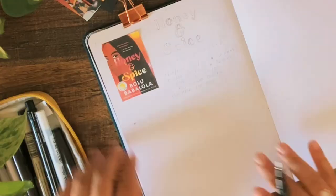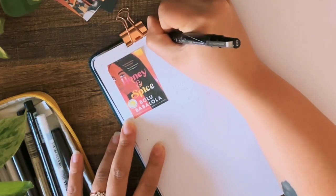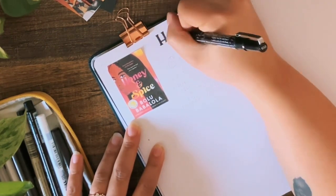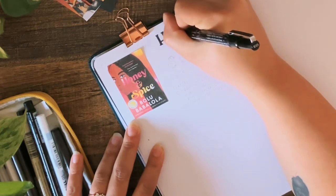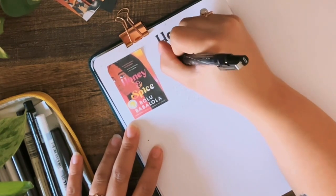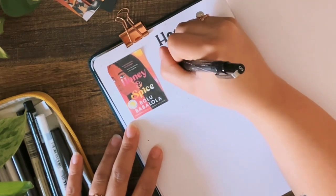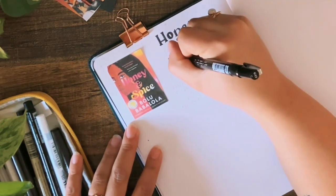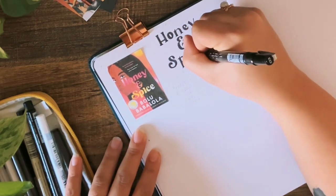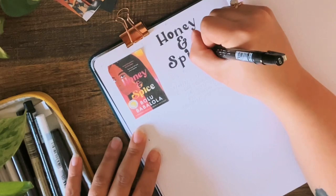Now that we have the book cover pasted in, I am just lettering the title of the book. This is actually one of my favorite parts of doing these review spreads because I try to mimic the lettering based off the book cover. It doesn't always come out super great but it's a really fun exercise in trying different letter styles, and I always love how they come out even if they're not always totally perfect.